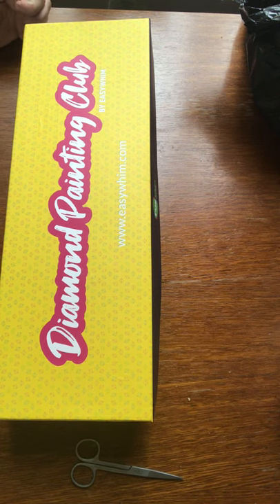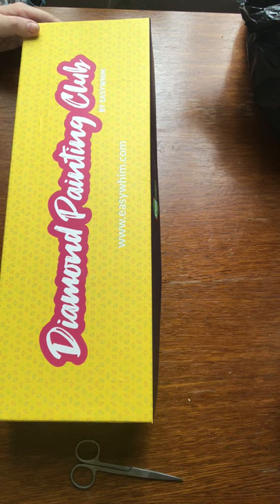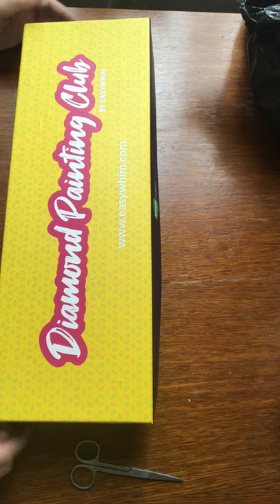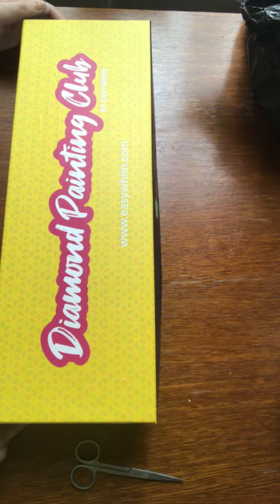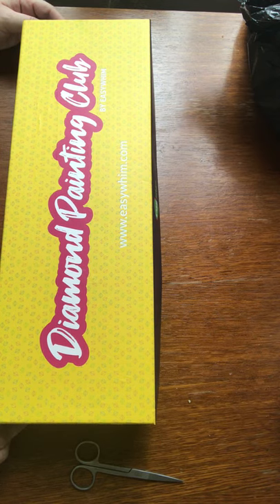Hi guys, this is Lisa from Lisa's Crafty Creations. If you are new to the channel, welcome — I'm pleased to have you join us. If you're coming back, thank you very much for continuing to support the channel.